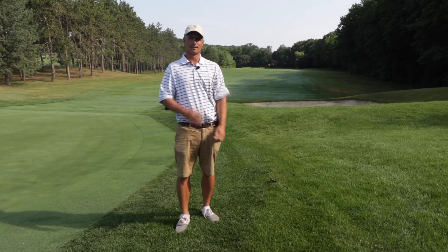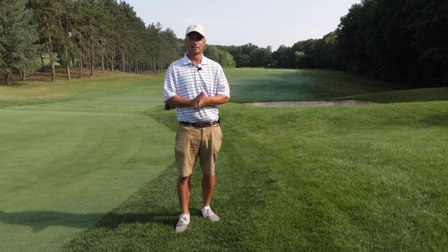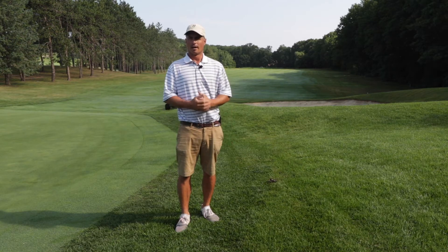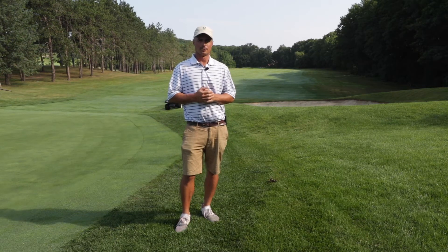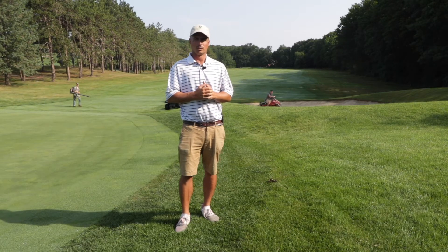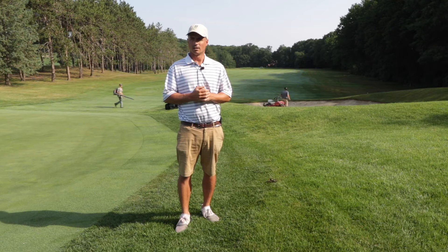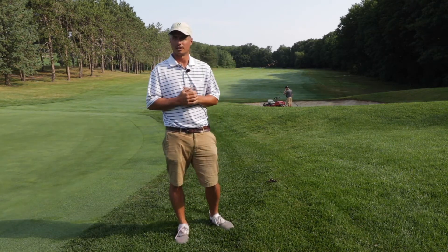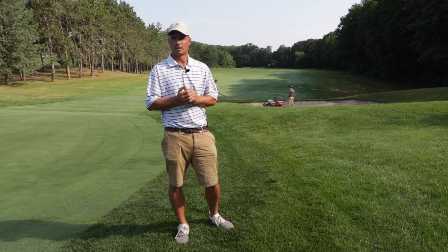Good morning. This is another Maintenance Monday here at Shaker Ridge Country Club. I'm your ground superintendent, Todd Zepiel, and in the month of July we're going to be introducing you to numerous maintenance equipment we use on a daily basis. I'll be going through a different piece of equipment each Monday in July, so I hope you enjoy.